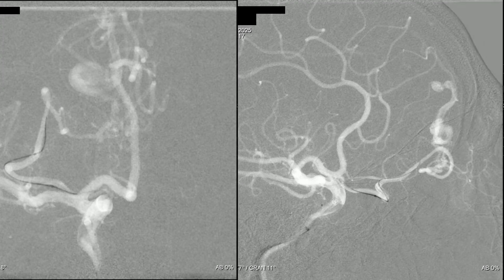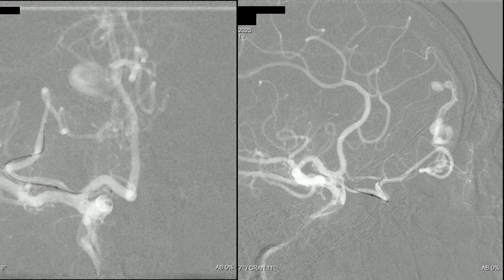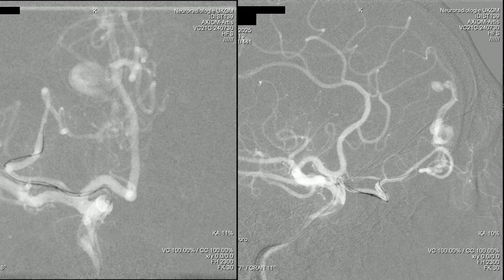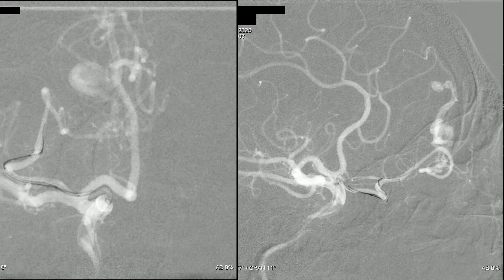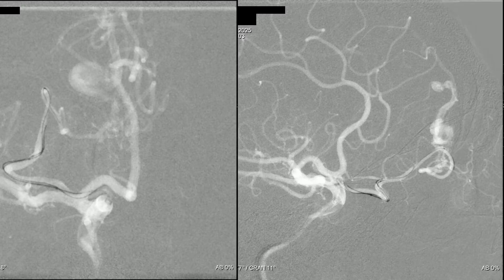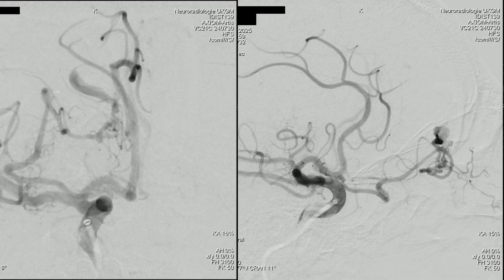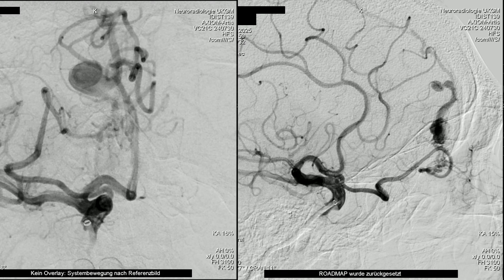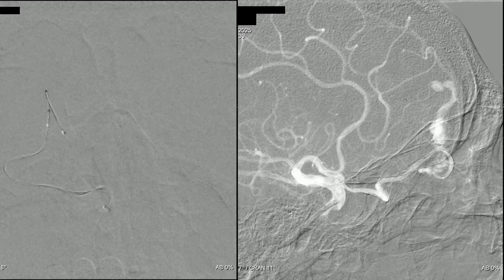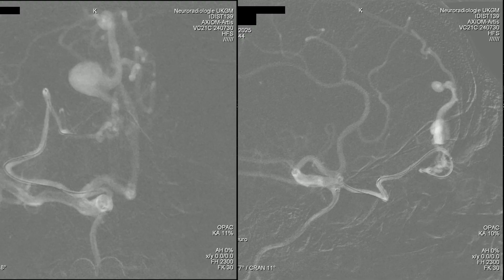We bring the intermediate catheter to the origin of the ophthalmic artery and now push the Apollo catheter. As you can see, without a microwire it can find its way because of the straightening of the anatomy. For sharp curves we need the microwire; otherwise we can push the microcatheter without it — it's atraumatic. We have a small technical failure on the AP projection, so we continue navigation without the roadmap, reach the fistula point, then perform a new roadmap and continue navigation.